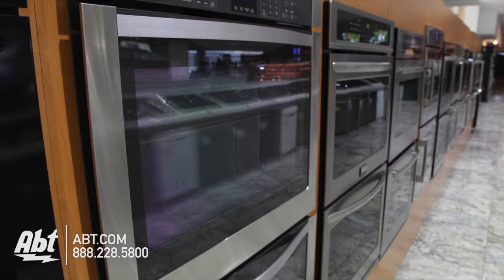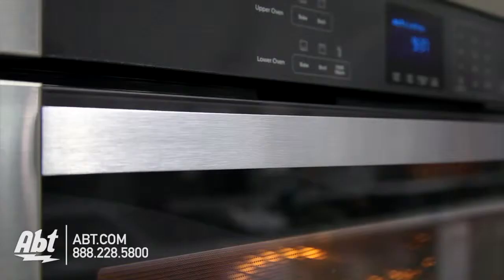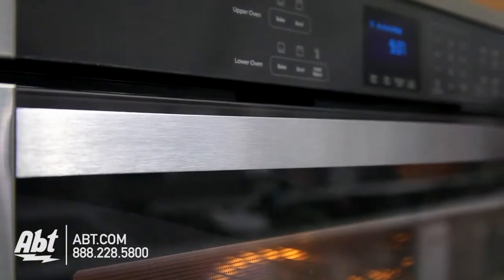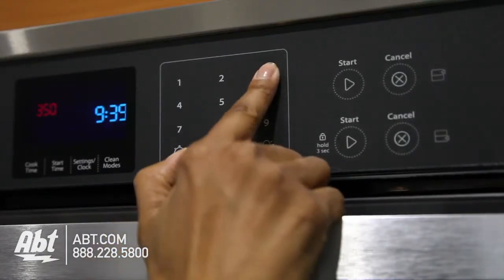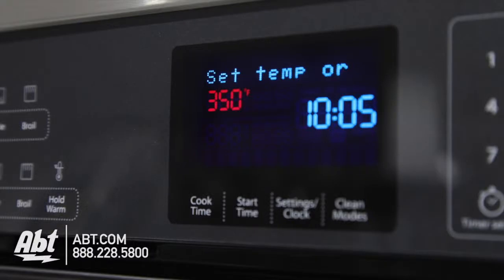The exterior is stainless, with two extra-large viewing windows and two stainless handles. The control panel is smooth touch, with easy-to-read oven functions, numerical keys, and an easy-to-read LCD display.